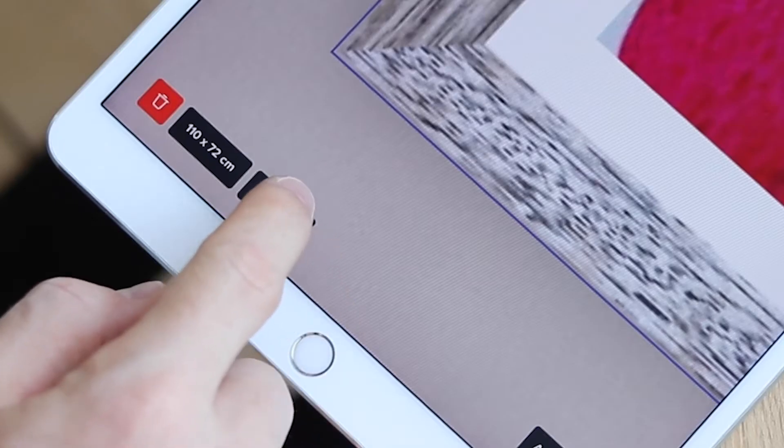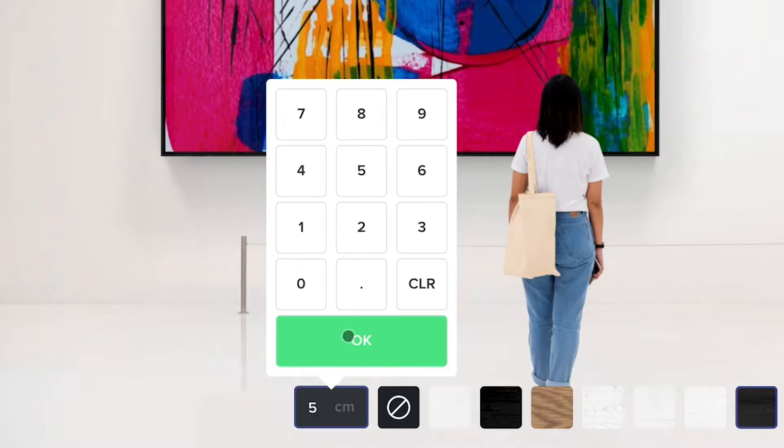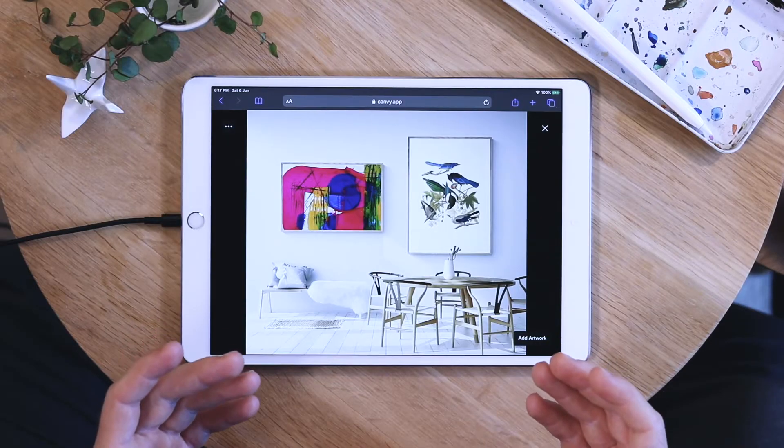In our editor you are able to choose between many different frames, and you can even set the thickness of them. Sometimes you want a bold wooden frame, and at other times one that's barely there and doesn't steal away any focus from your work. And then of course there are times where you don't want a frame at all. We've got all of these options covered for you — let's have a look at how it works.